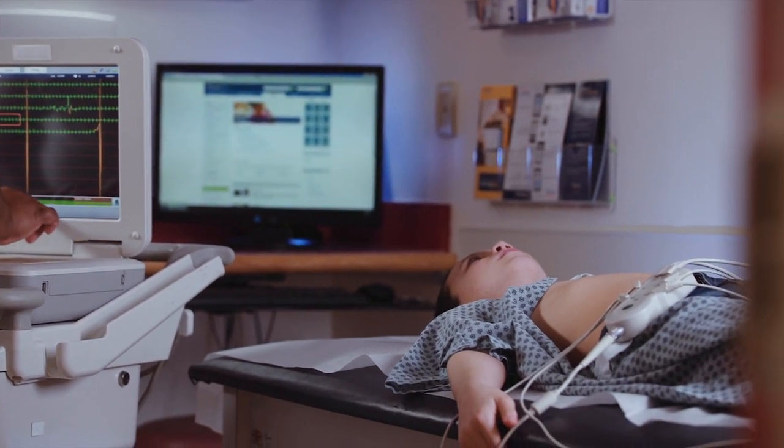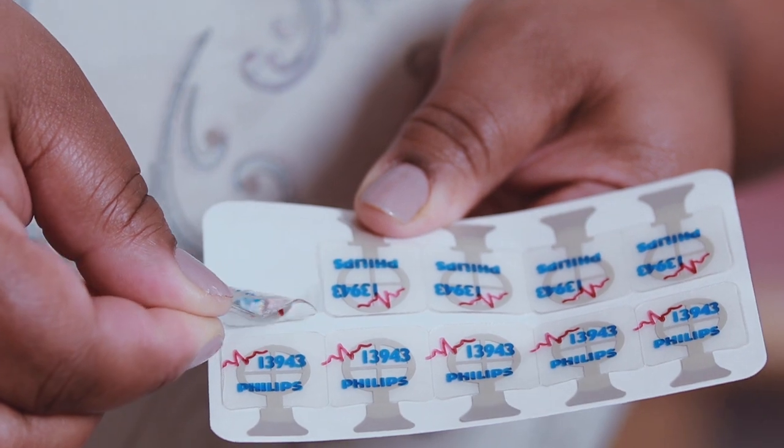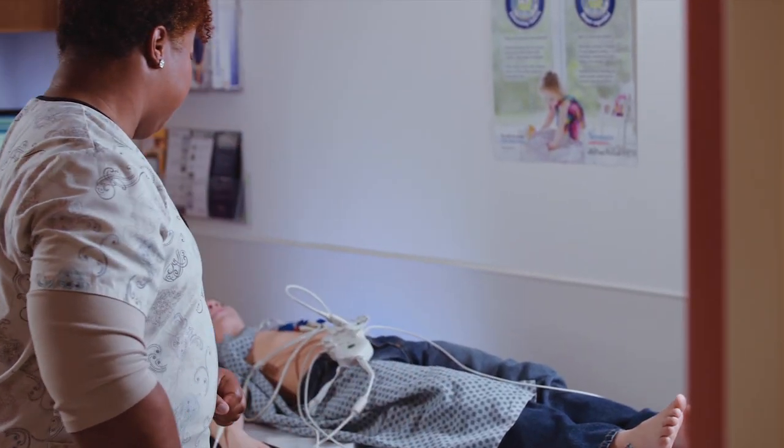Here's what happens. Your skin will be cleaned with an alcohol wipe. Little stickers are placed on your arms, legs, and chest. Then, wires are clipped onto each sticker. This doesn't hurt.